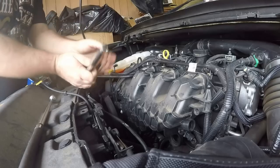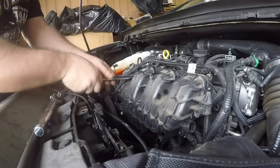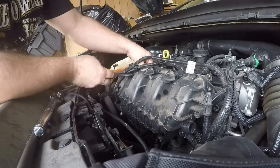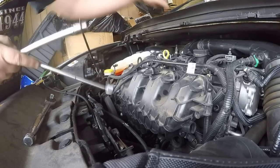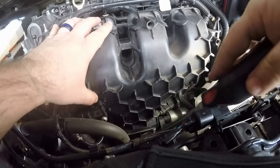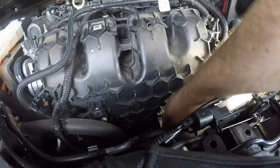Cables are covering up bolts. Once you crack them all loose it loosens up pretty easy. Just don't forget about your plug going to your throttle body, and also make sure you loosen up your hose clamp going to your throttle body at the base as well. I'm going to try to gingerly take this hose off the intake — I need to loosen it up some more.